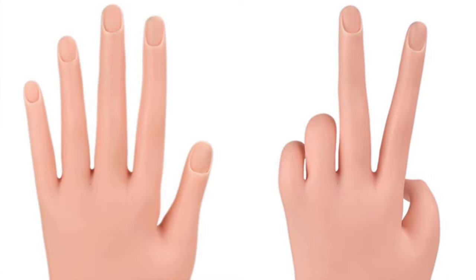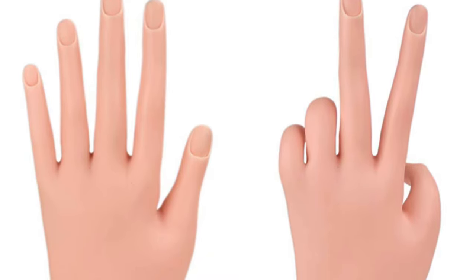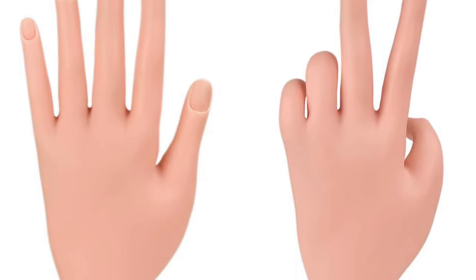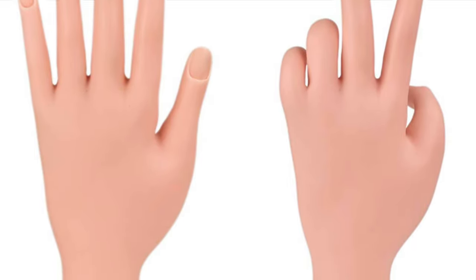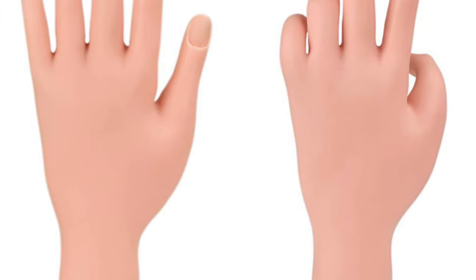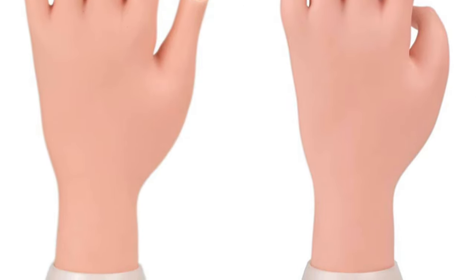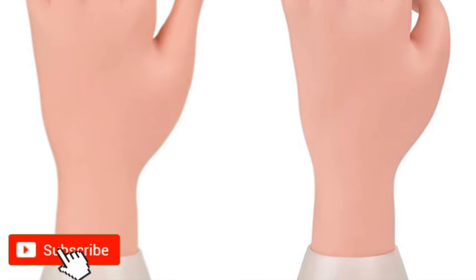Hello friends, welcome back to another video. In today's video I'm going to explain how we can prep the practice hand for our nail extension. When we try to learn extensions or even nail art, we may require a practice hand to play around and learn things. Please don't forget to hit that subscribe button and the bell icon to get notified about all my new videos.